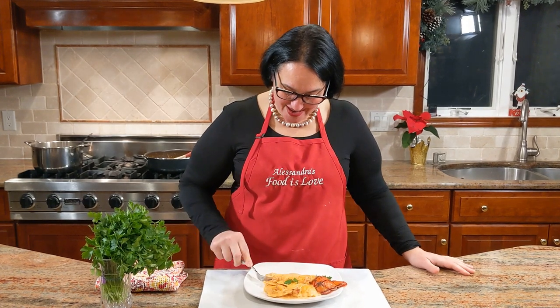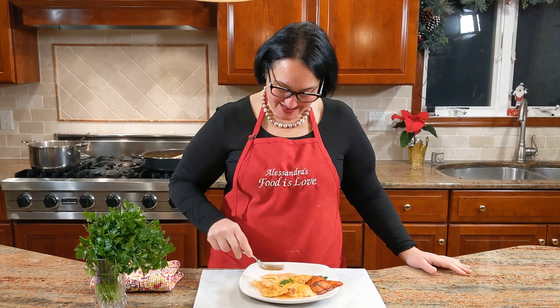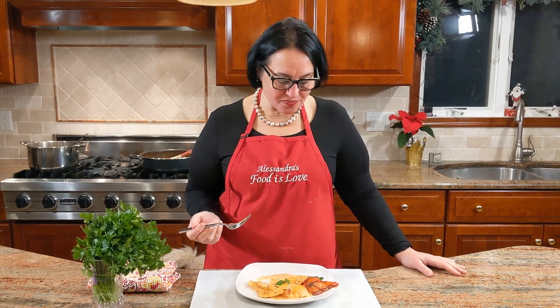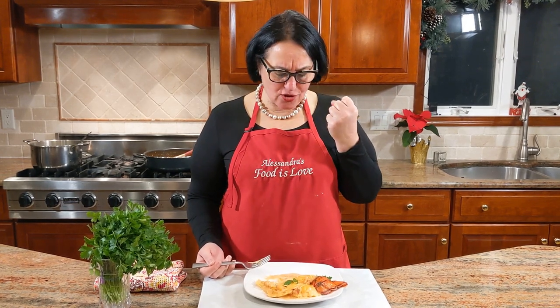We're done, we're ready to eat — it looks fantastic! I'm going to finally taste it; I didn't taste it at all throughout the cooking except for the salt check. Wow — it's sweet and delicious, and so powerful with the lobster flavor. It's perfect. Please make it — your loved ones will love you for it. Thank you for watching, please hit the subscribe button, lots of recipes coming up. Happy New Year to all — be happy, be safe, stay healthy. Arrivederci, ciao ciao!